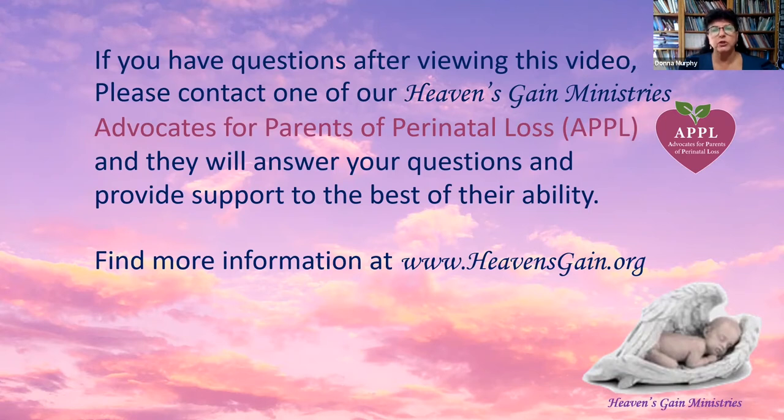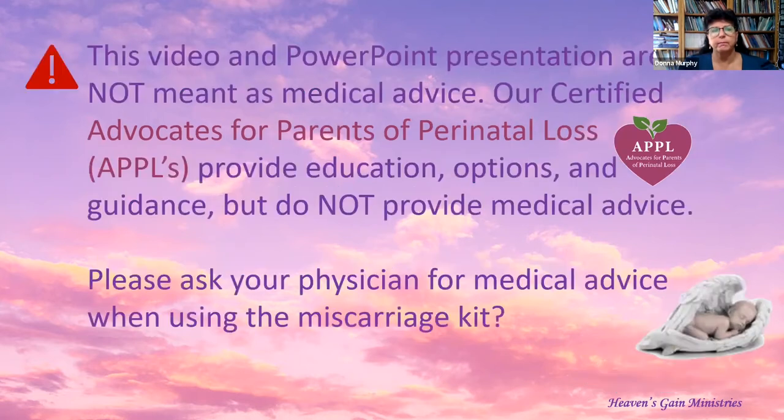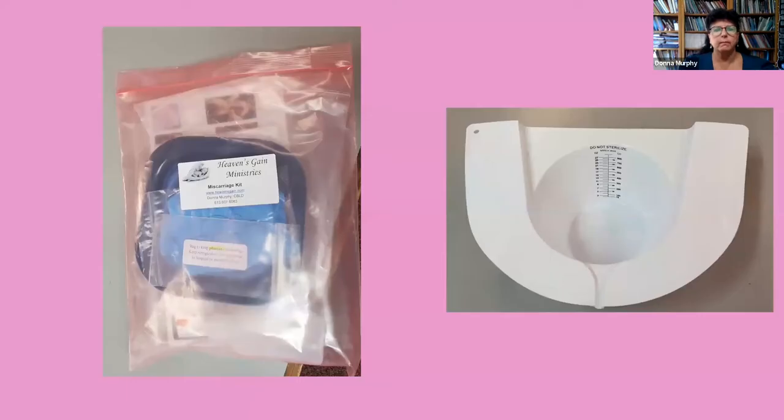You can find more information on our website at heavensgain.org. This video and PowerPoint presentation are not meant as medical advice. Our certified advocates for parents of perinatal loss, APPLEs, provide education, options, and guidance but do not provide medical advice. Please ask your physician for medical advice when using the miscarriage kit.